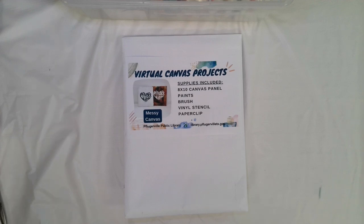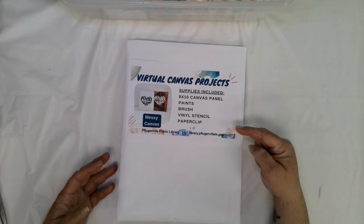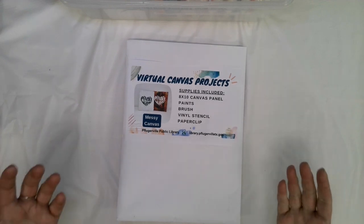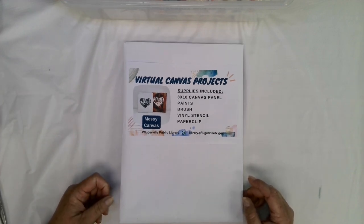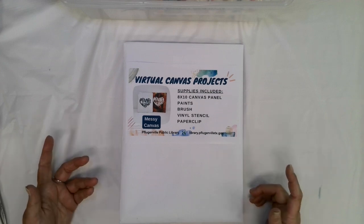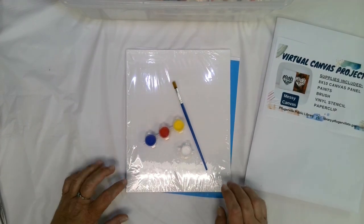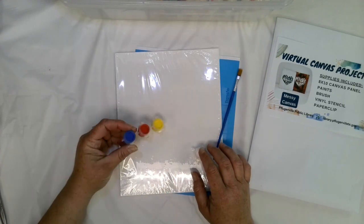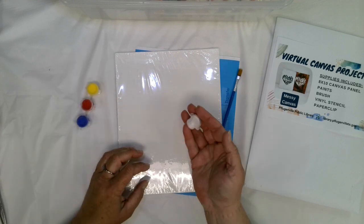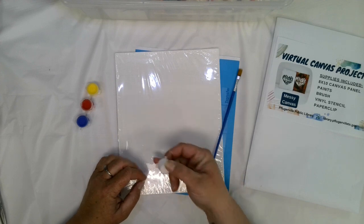This month's project is a messy canvas. Let's start with a look at the supplies being provided. In our envelopes, we have our list of supplies. You'll probably notice when you take yours out that I didn't ultimately include the paperclip — we can complete the project without it. Inside, we are using an 8x10 canvas panel this month, so it's just really thin. The paints we sent were our primary colors — red, yellow, blue — and then a small paint pot of white, which for the tutorial I'll use as my cover color.